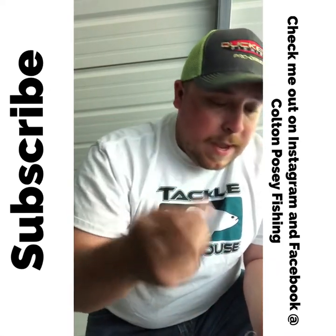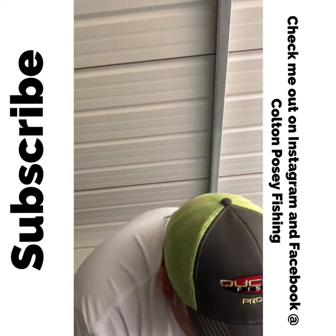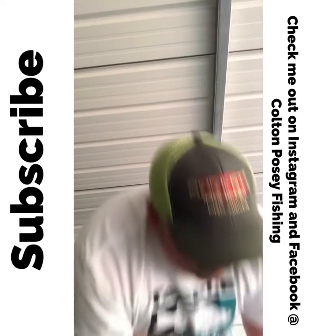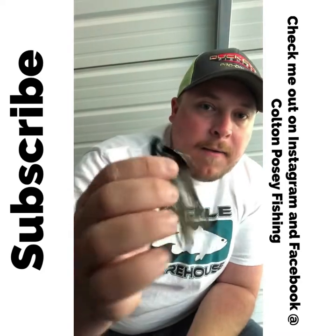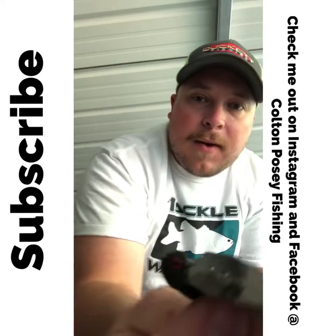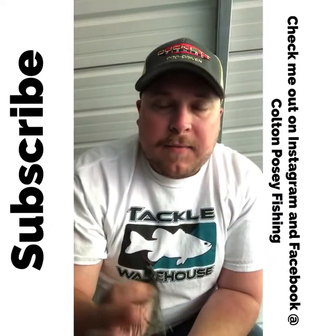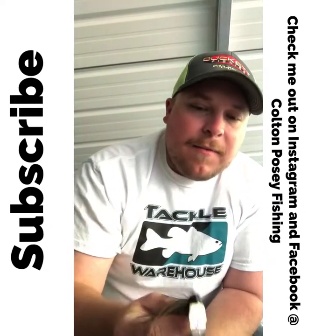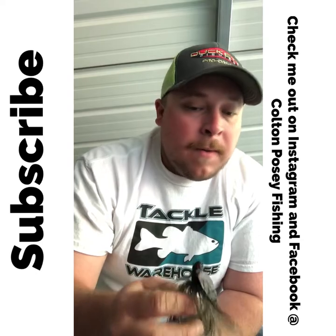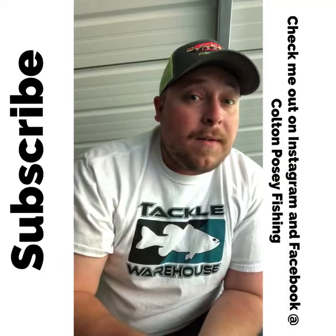The Z-Man Jack Hammers and Strike King Thunder Crickets are really good. Another one that not many people use — but I've caught a lot of fish on — is the Booyah Melee vibrating jig. It's got a completely different head that makes a completely different sound. I don't think people throw it a lot, so you might get a few more fish on it. They're not very expensive — about five or six bucks a piece. Try a couple and see how they work in your lake. In my lakes, people don't throw it much and I catch a lot of fish off of it.